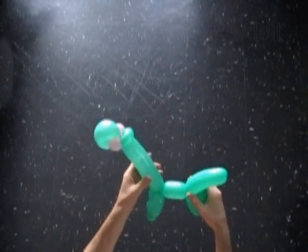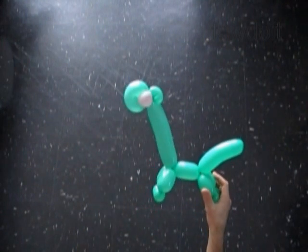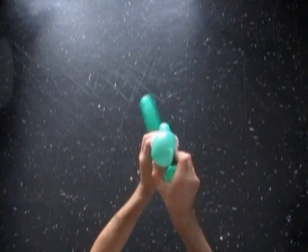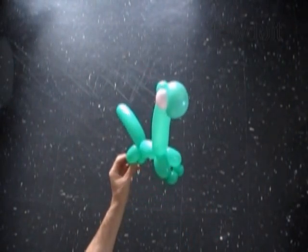Once again let's fix all bubbles in proper positions. Congratulations! We have made a dinosaur with eyes — here is the front view and the side view.